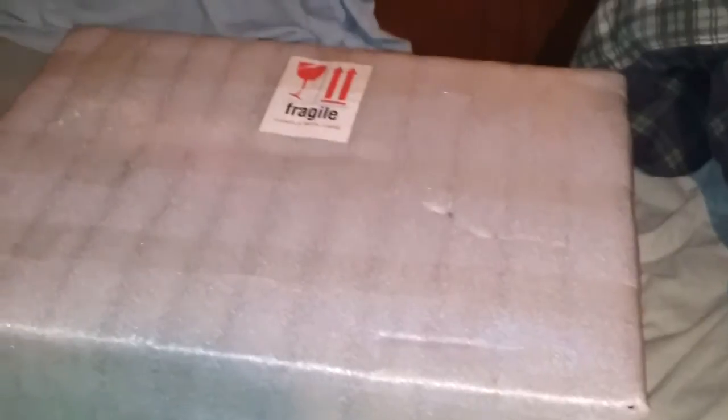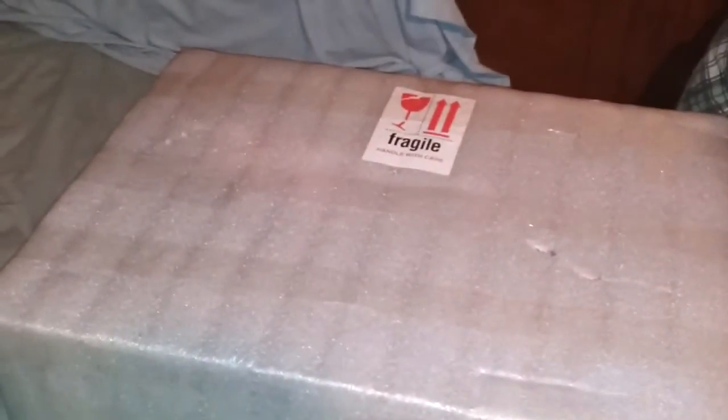Alright, got my new monitor today from Big Cloth Craft. It is a 27 inch IPS panel with 1440p resolution. I'm going to take it out of the box now and see what's all inside.